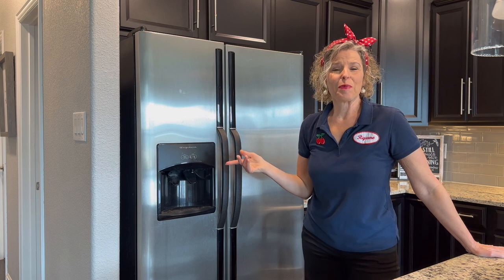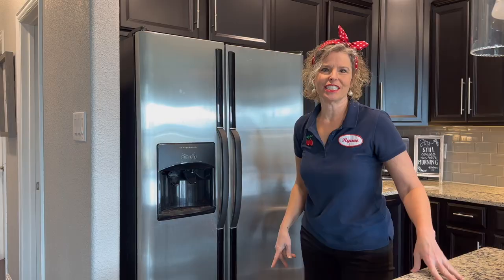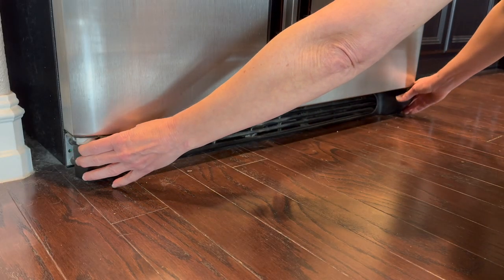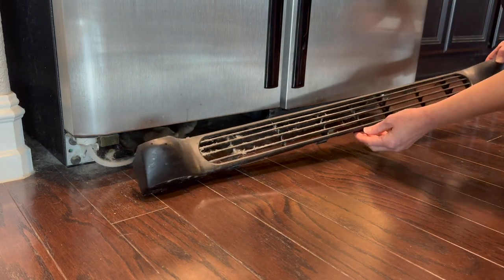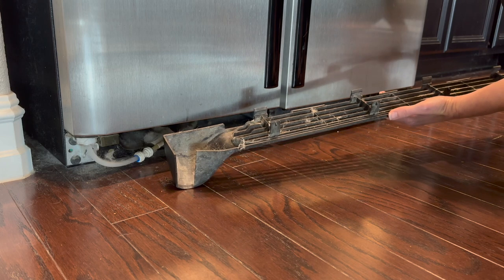Now, before we pull out the refrigerator, we're going to pull off the grate that's way down at the bottom in the front of the fridge. This front cover is held on by some clips, and you can just grab it and pull it right off. And as you can see, it's very dirty and dusty, so I'm going to go give that a good cleaning.